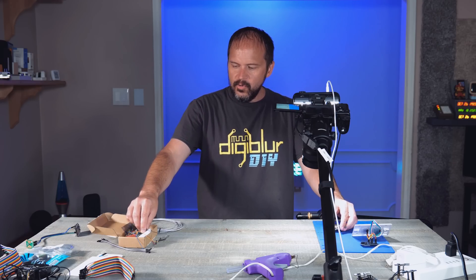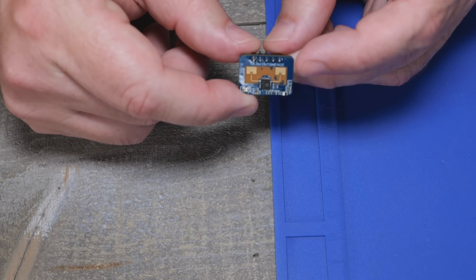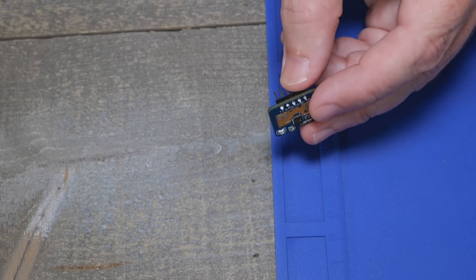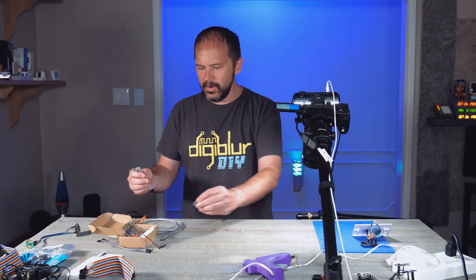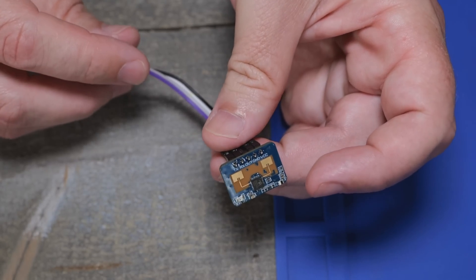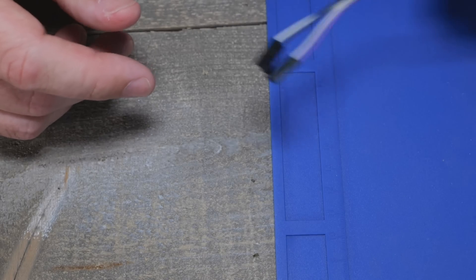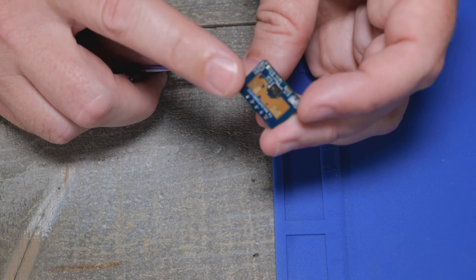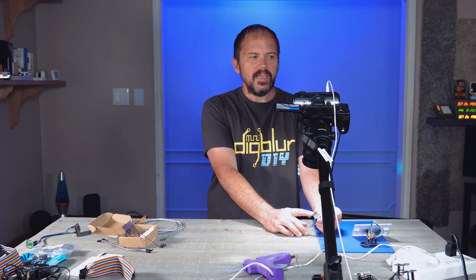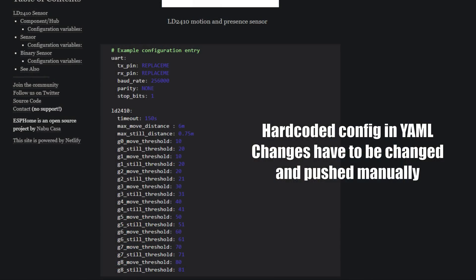They do make an LD2410 that has DuPont jumpers — I have one right here. It's pretty much the same chip. You just hook it up to an ESP32. But the ESPHome side of it is kind of difficult to tweak — a little more advanced than what I needed. I'm not totally throwing that sensor out though; I have several and may use them somewhere else.